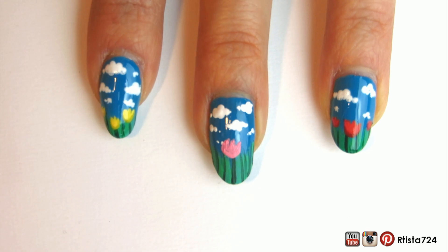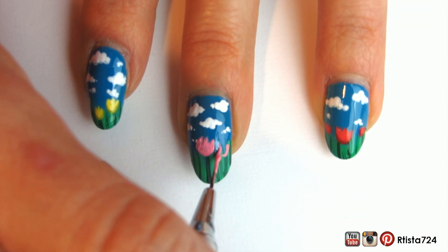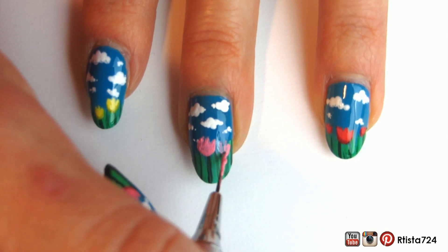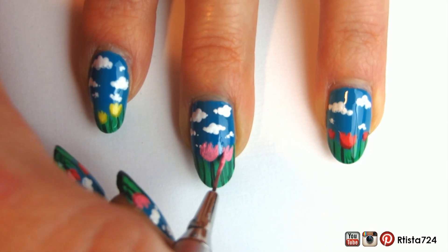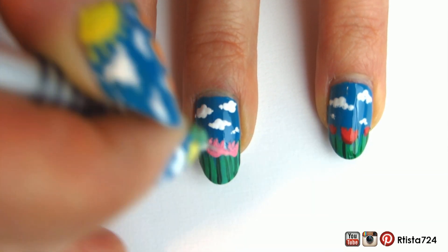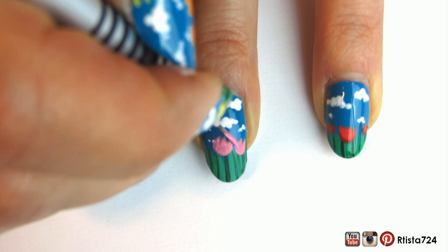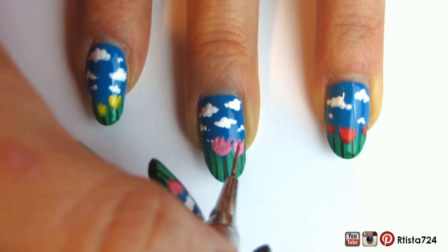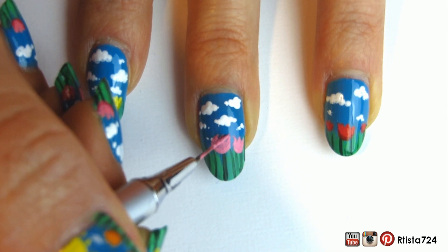I was having some technical difficulties with this big one — and of course it's the one I happen to be filming — so it might look a little bit more like a blob than a flower. I also painted different colored flowers on each nail. I painted a big one in the middle and then two smaller ones on the side.